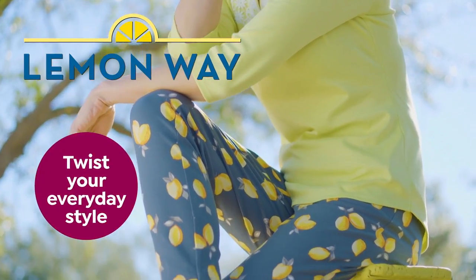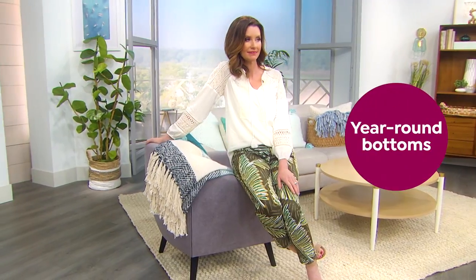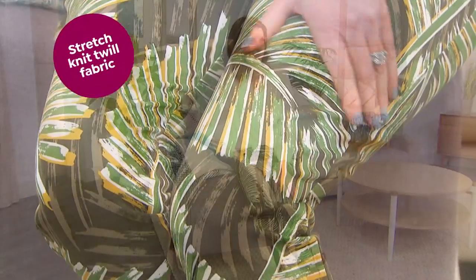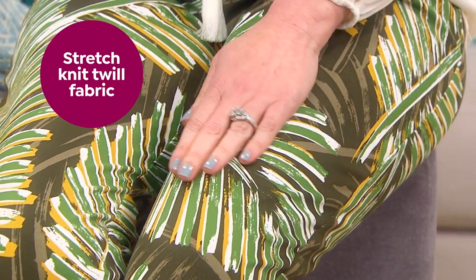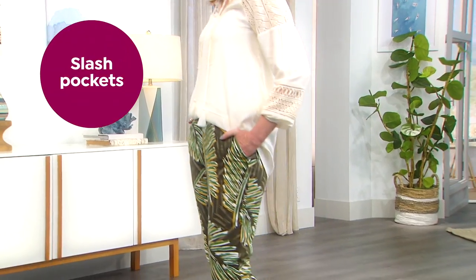Put a twist on your everyday style with these pull-on ankle pants from Lemon Way. These are your ultimate year-round bottoms that are flattering on everyone. They're made of a stretch cotton blend knit twill with an elastic waistband for amazing comfort. You even have pockets.